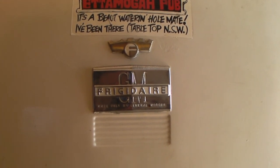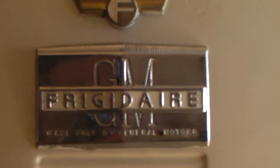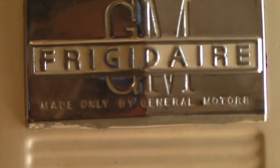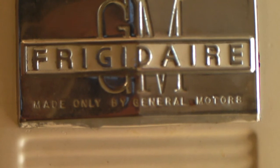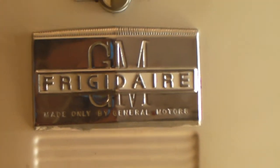Hello YouTube. We're starting out looking at my refrigerator because I wanted to show how old this baby is. It's made by General Motors — it says 'made only by General Motors.' This is an old beer fridge I got here. The reason I'm showing that is because it's going to be running off what this topic is about today.